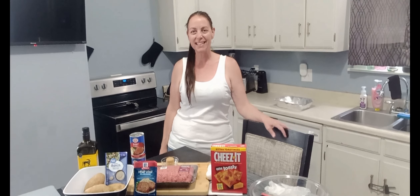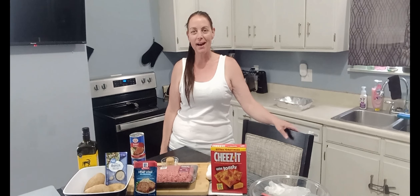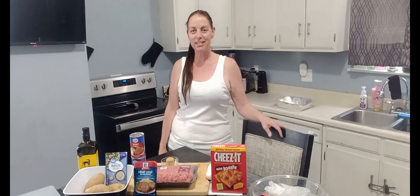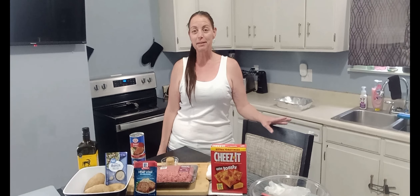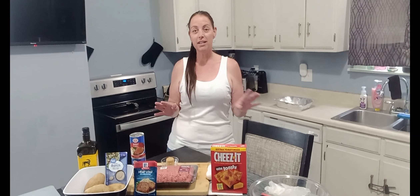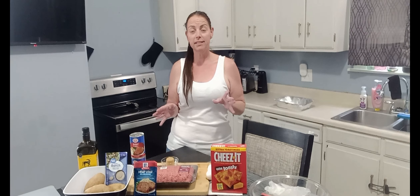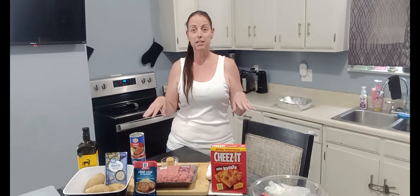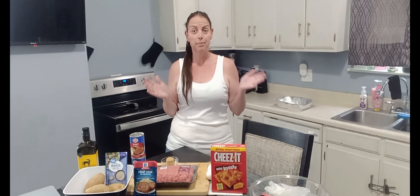Hey, welcome to Jackie's Kitchen — friends, family, anybody who might be new stopping by, thank you for taking the time to check our channel out. Today I'm going to make a very simple but really good meatloaf and potatoes. I'm going to put the meatloaf in with the potatoes surrounding it, all in one pan, and throw it in the oven and basically just let it cook.